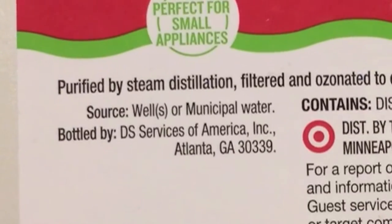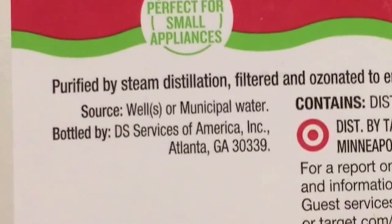So I think this is made for putting in an iron for ironing clothes, and engines and batteries, like car batteries and stuff like that. And so this is from Atlanta, Georgia, that's where it's bottled. But the label says it's from a well or municipal water — like, which is it? Is it a well or is it municipal water? The label's not even sure where this water is from.